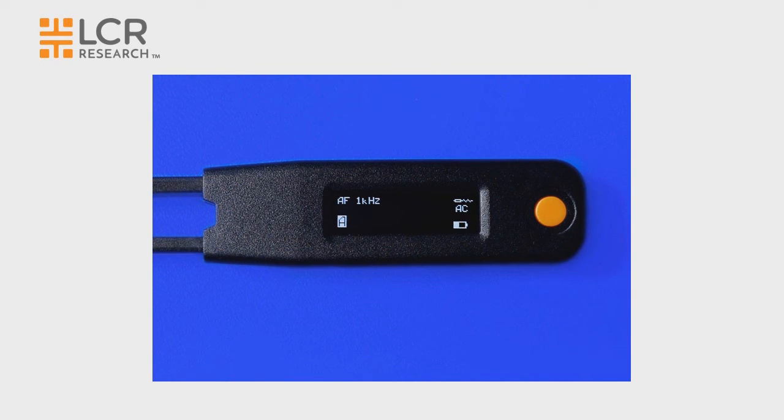The LCR Elite One provides a shortcut to go to the default mode quickly. Press down the navigation button for approximately two seconds until the resetting to default message appears on the display. When you release the navigation button, the device goes to the default mode.